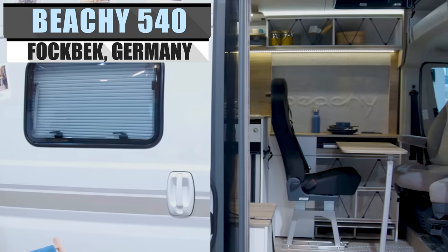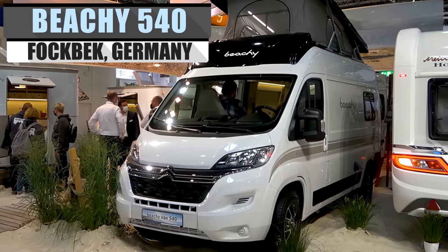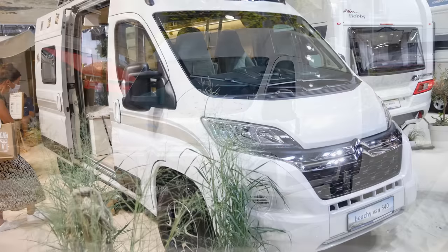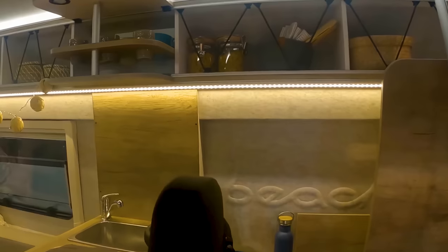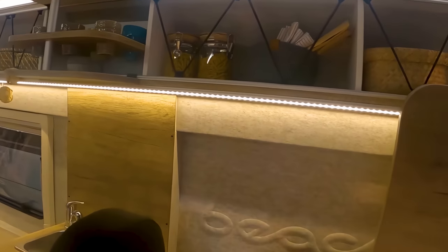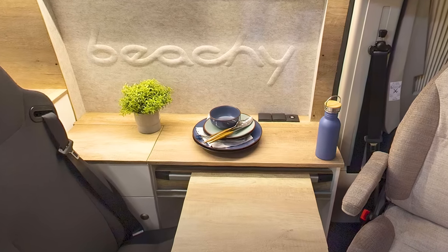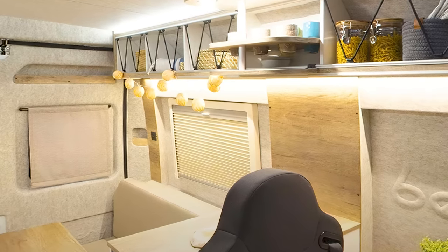Differing from its sibling camper trailer models, the Beachy 540 is the first camper van in the lineup. Using the Citroën Jumper as a base, the aesthetics of the Beachy 540 are inviting, with a light and bright design that opens up the interior space. The interior features a white and tan sand-colored palette, inviting you to relax and unwind. Fabrics inspired by the warm expanses of the sea, with embossings to match, adorn this comfy van.